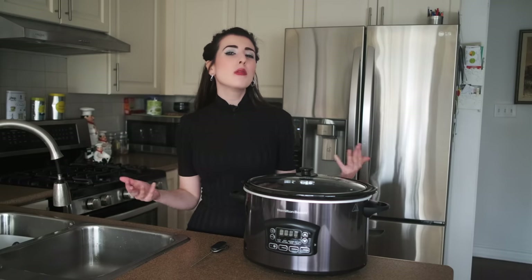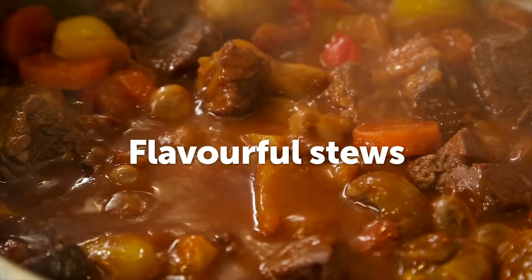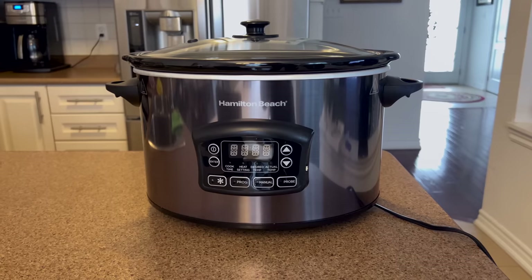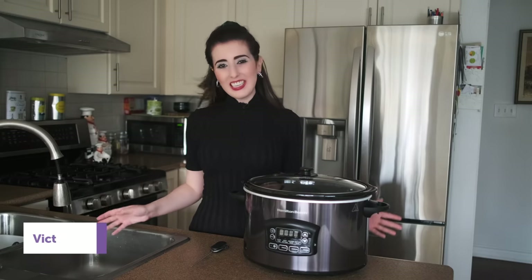During the colder seasons, I love to cook warm, savory comfort foods like hearty soups, flavorful stews, and pasta. And a slow cooker is the perfect addition to the kitchen to make it efficient and straightforward without much thinking or effort.